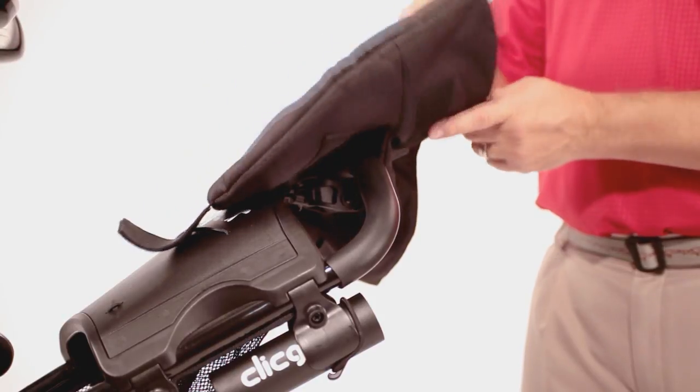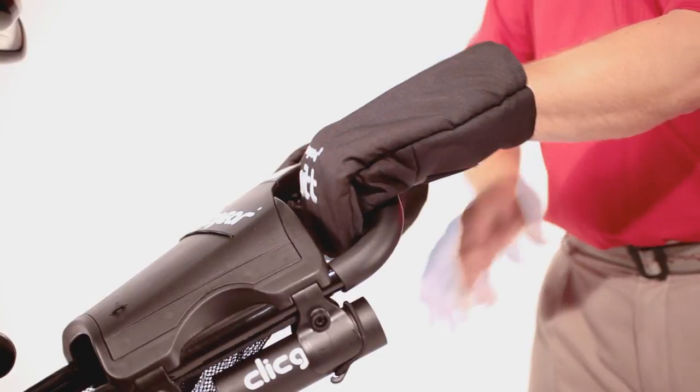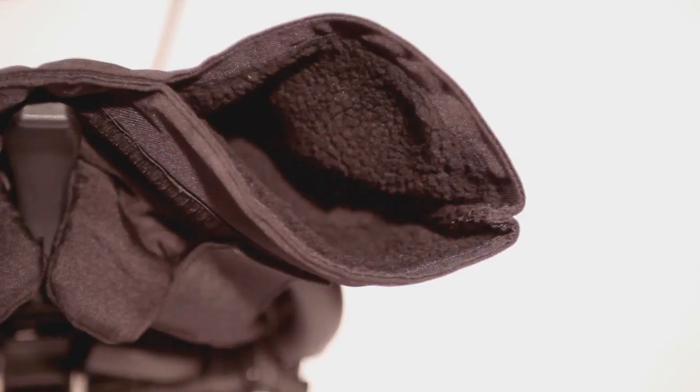The mitts are made from durable waterproof and windproof nylon, and are designed to easily attach to your cart using velcro straps. The mitts are fleece lined for superior warmth.